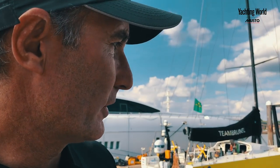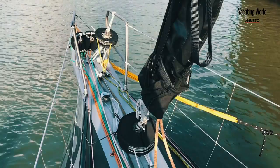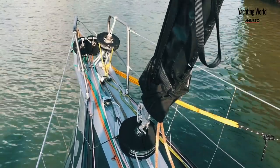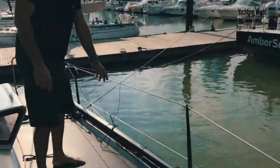The rules allow us to have eight sails on board, including a storm jib. The call is around three or four sails for downwind depending on whether it's strong, medium, or light wind. On Charal we actually have a set of 12 sails and we have to choose — for the Fastnet, for example, we'll choose tomorrow morning just before the start.